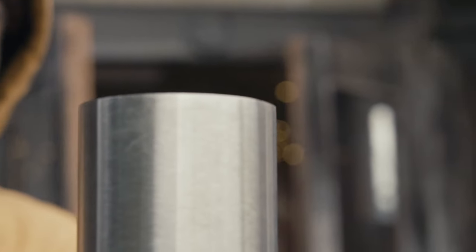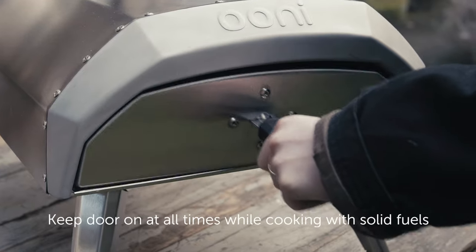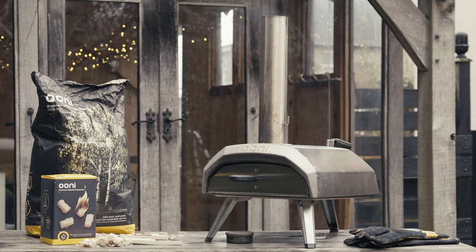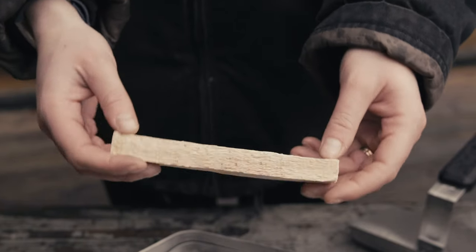Before you light up, remove the chimney cap and make sure the chimney baffle is open for maximum airflow. Put the door in place — you want to keep the door on throughout your cook because this helps to encourage airflow through the oven and chimney, and it retains that all-important heat for the perfect pizza.